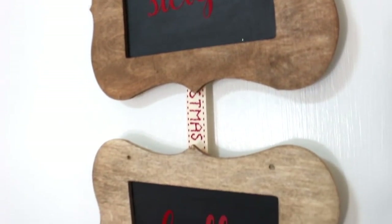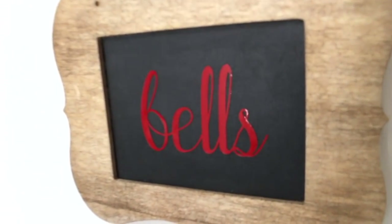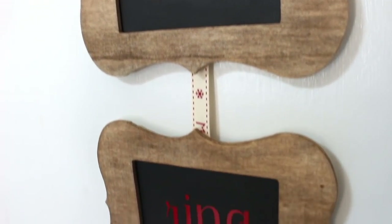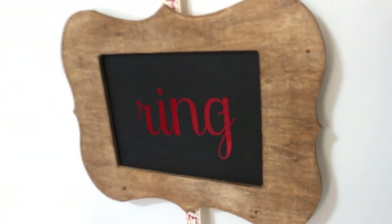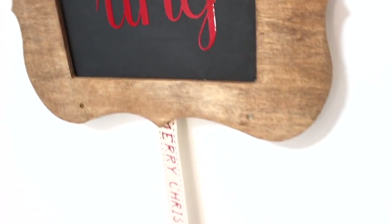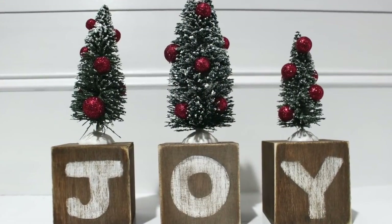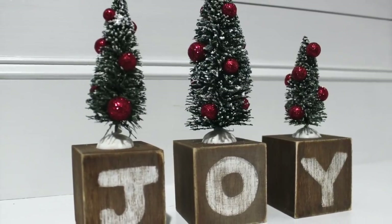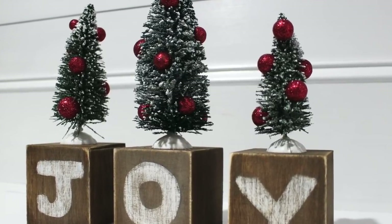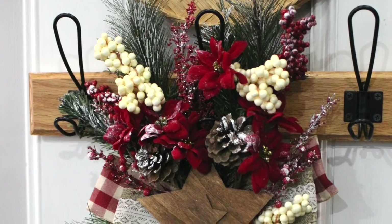If the little holes in the signs bother you, you can always use twine in there to hang them like how they were when I bought them, or you can add more bows or ribbon — it's up to you. It didn't really bug me but if it does you can cover it. Thank you for watching today's video. I hope you enjoyed these Dollar Tree Farmhouse Christmas DIYs. Let me know which one was your favorite and leave any questions in the comments. I hope you have a great Wednesday and I'll see y'all in the next one.